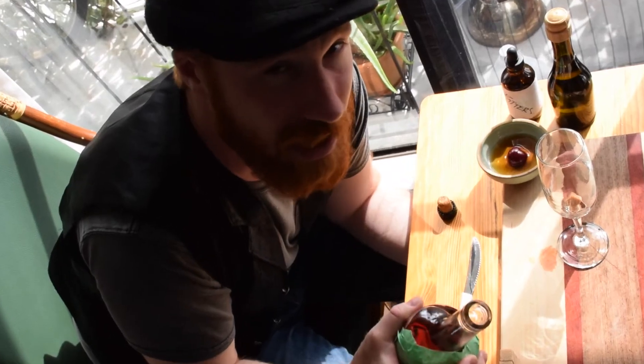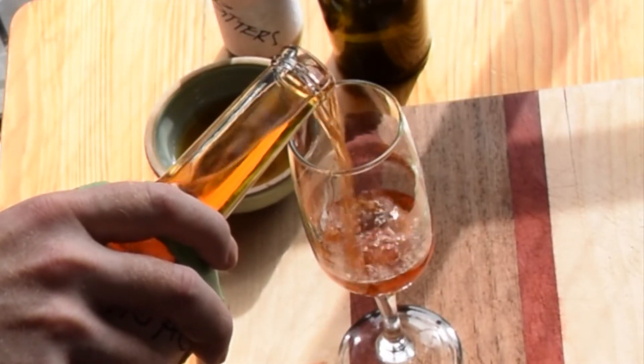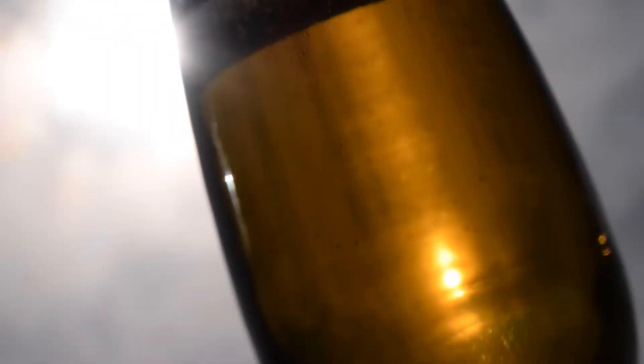This is the kind of drink you build in the glass. Sugarcube. Bitters. Cognac — usually it's an ounce. Top it off with your sparkling wine. Garnish. That's a fucking champagne cocktail.